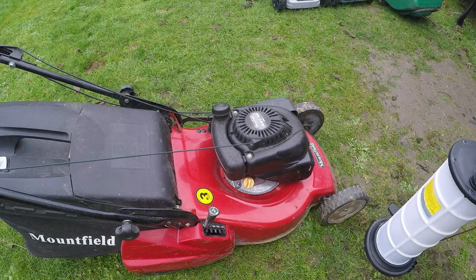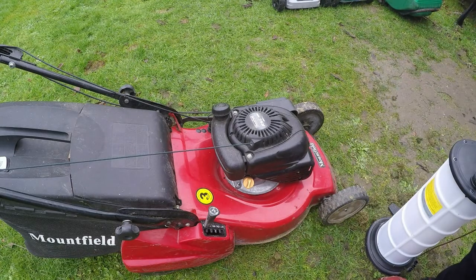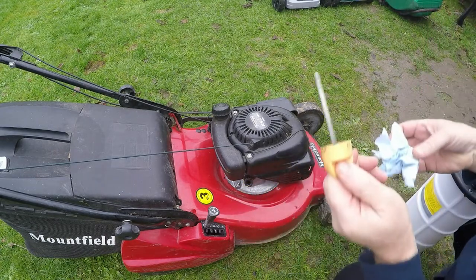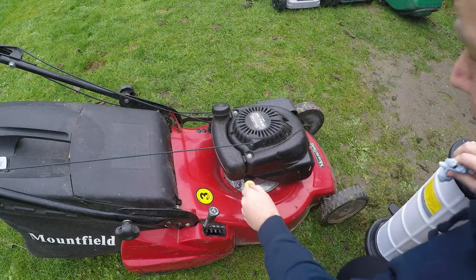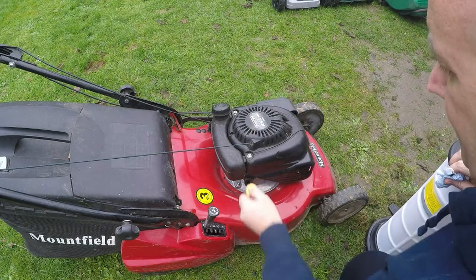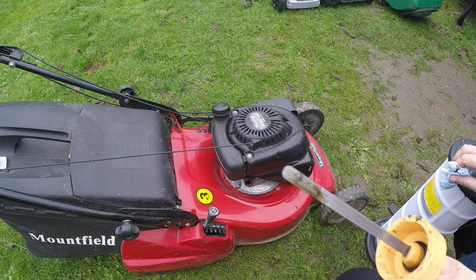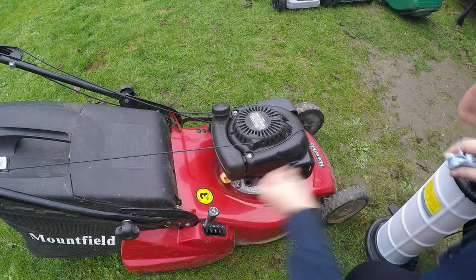Okay, fantastic. That's now had time to warm up and the manifold is nice and warm, so that means the oil should now be nice and thin. I'm just going to remove the dipstick. The oil actually looks really good on there already — it looks really, really clear. It's a bit low, but I'm going to do an oil change regardless because I don't know how long that's been in there.